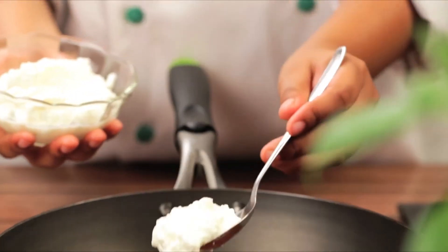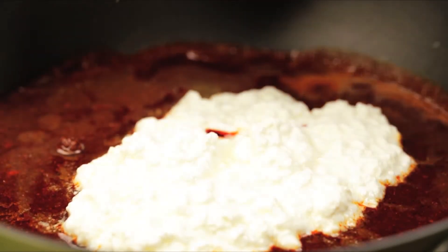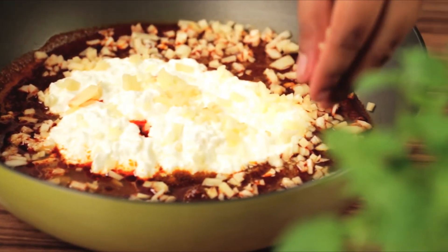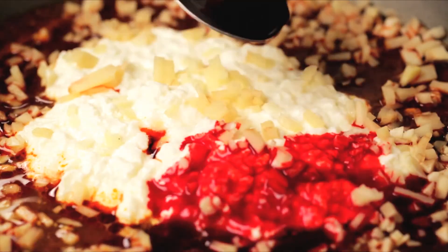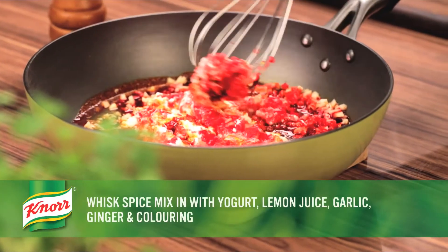Then whisk in the yogurt into the cooled spice mixture. Add lemon juice, garlic and ginger. Then add the red food colouring and salt, and mix it properly.